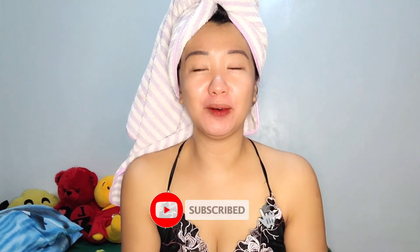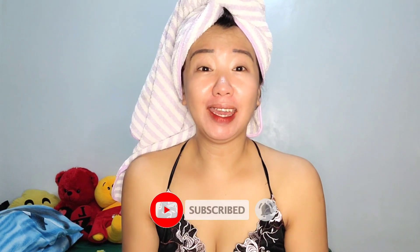Hi guys, good morning! Welcome back to my channel. As you can see, I still have no makeup on my face. It's only 8am here.